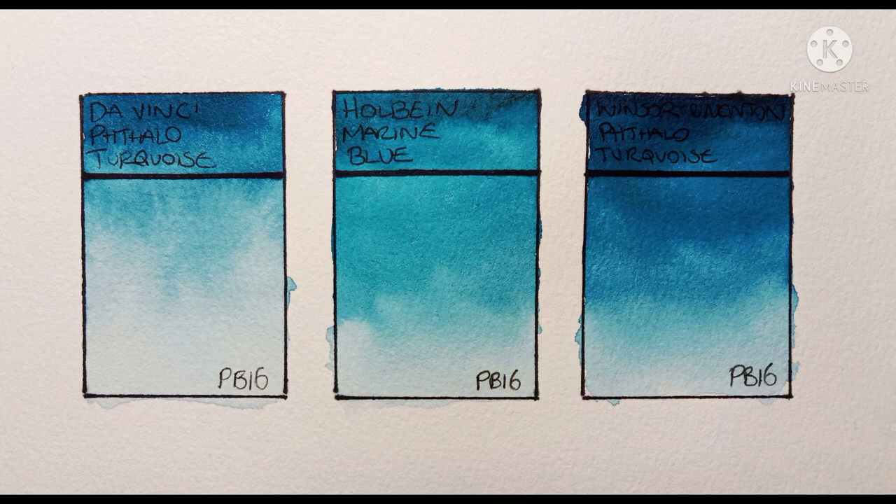So if you're a fan of phthalo turquoise PB16 — I know a lot of you are, it does seem to be quite a popular pigment — do you have it on your palette as well as or instead of a phthalo blue? Let me know in the comments what you think of it. I'd also like to hear what you use it for — is it for painting seascapes, do you paint skies with it, or is it mainly for mixing greens? I'd also quite like to know what else you like to mix with it. Can it really give you any mixes that a PB15-3 can't?